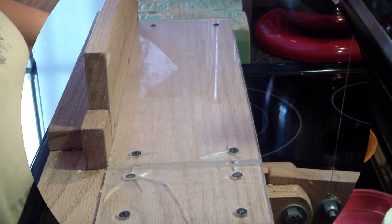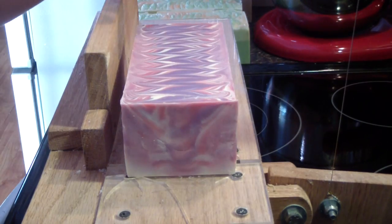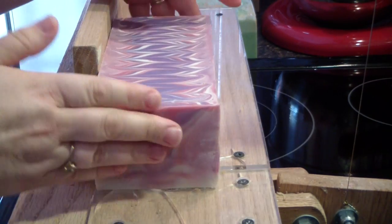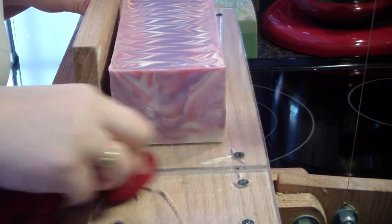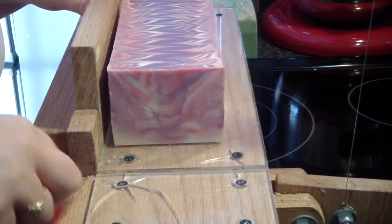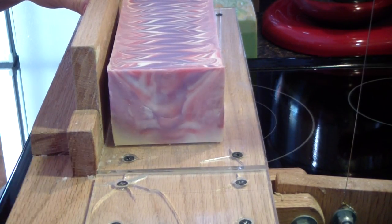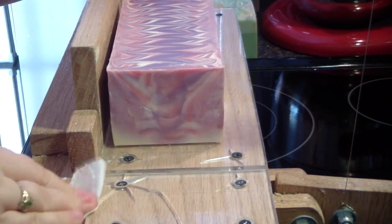Now I'll bring you guys back for the cutting. And I am back to cut the Spellbound Soap. This is going to be done in 1-inch bars and I need to clean because I can't see my 1-inch marker — it's just a little tiny slit in my cutter. Alright, now I can easily see it.